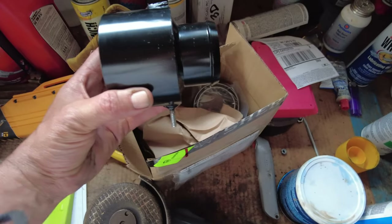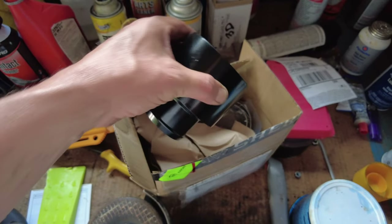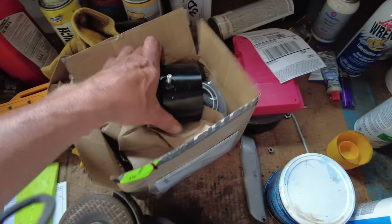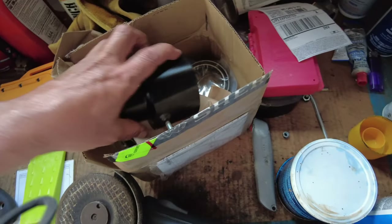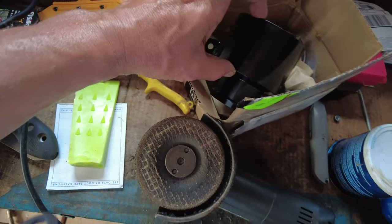Unfortunately I got the wrong part. Part of the challenge with Sherps is there are so many different models and all of them are put together a little bit differently. Unfortunately, this is just not the one for mine — I do not have this nipple on the end. It's all one piece.